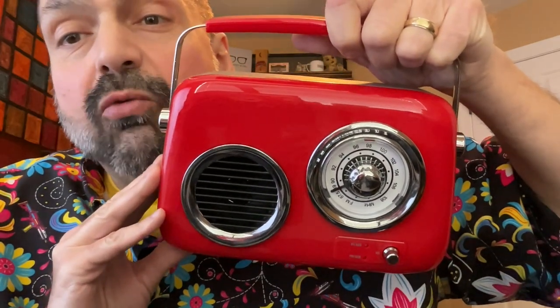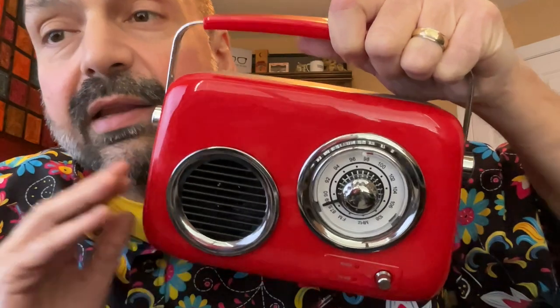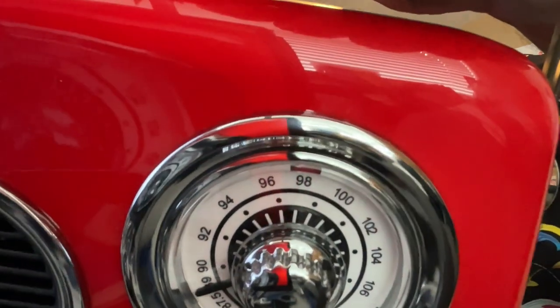This is the Demicelli Retro Radio. And guess what? It's also a Bluetooth speaker.